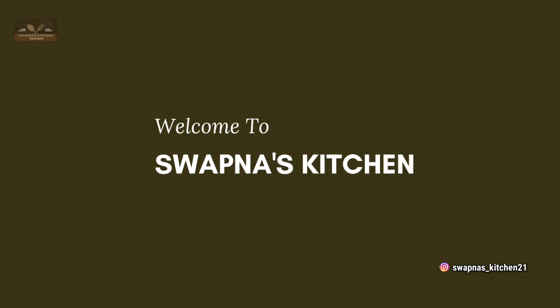Hi Friends! Welcome to our channel Swapnas Kitchen. In this video, I will cook a good recipe. I will make a recipe for breakfast and rice. I will cook it very easy.